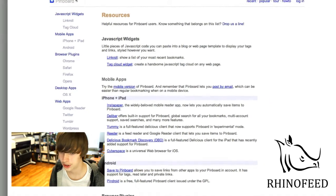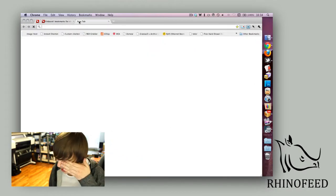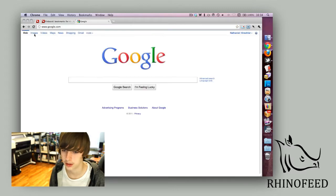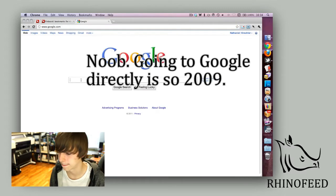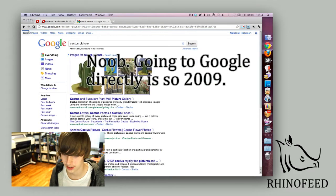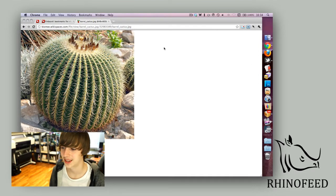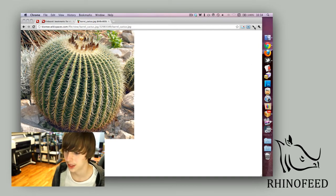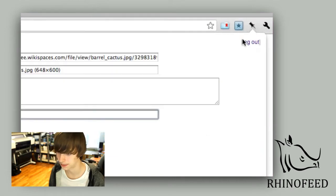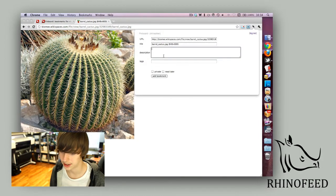So I will show you the Chrome extension here. If I wanted to save a cactus picture in Pinboard, all I have to do is click on this right here and save to Pinboard. I can add in this pop-up my tags and a description.